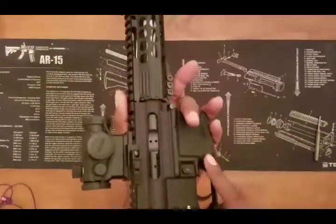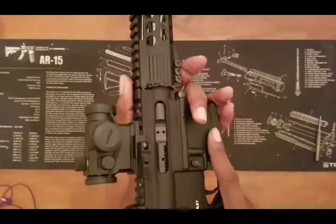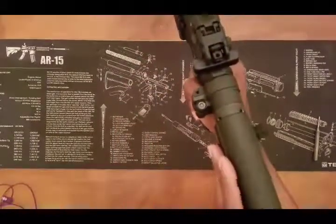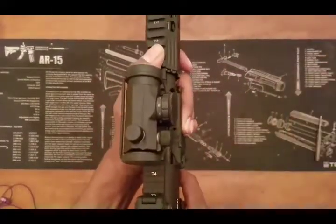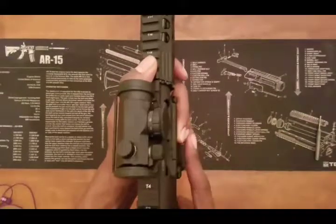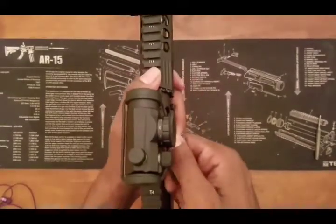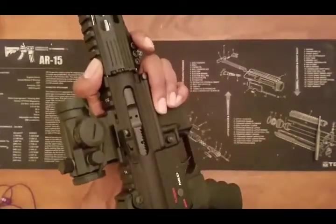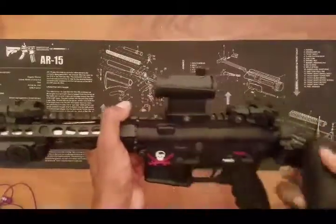People say, well, without the brass deflector, your brass might fly out and hit somebody. Well, my face is going to be on this side of the weapon and the brass is going to be flying out that side. If you're on this side of me and you're getting hit in the face with brass, chances are you either need to duck or get up and shoot at the objective with me. Period. Got no time for laziness.